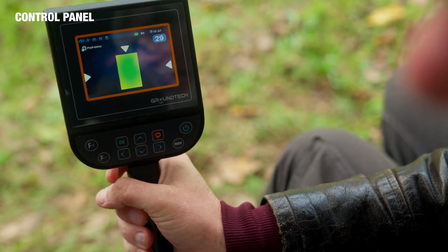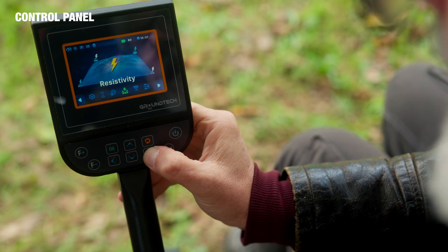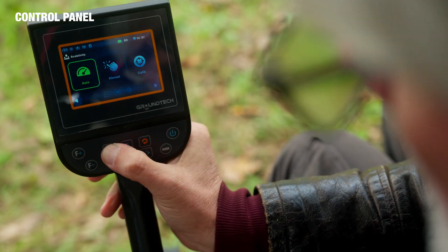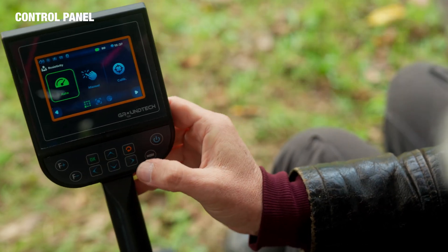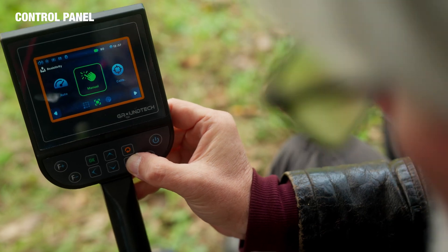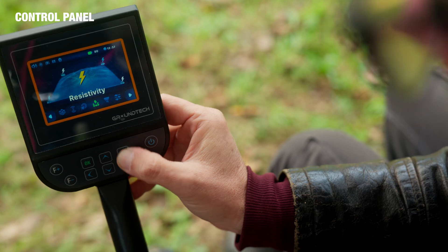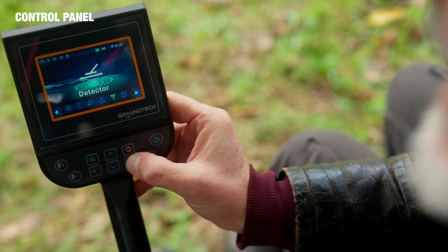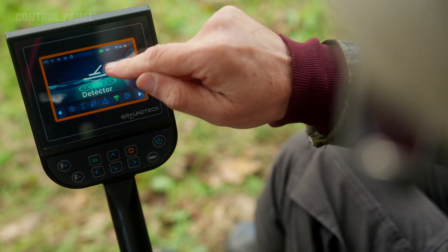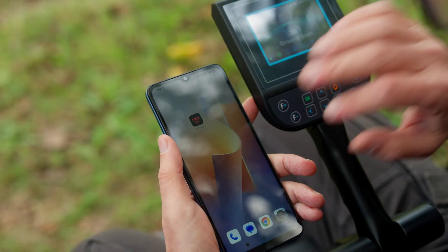Returning back, we now have the pinpointer, which allows you to indicate precisely where the metal is located — hence pinpointing it. After pinpointer we have the resistivity, where our options are automatic or manual, and then to calibrate it. After resistivity we have the detector, which can only be used with the search coil.